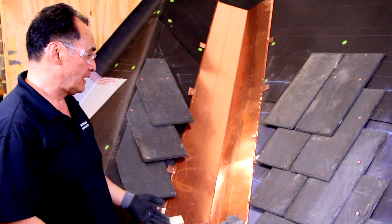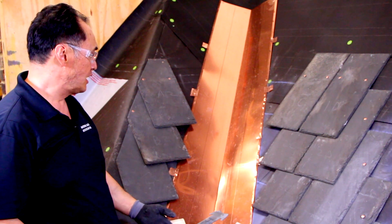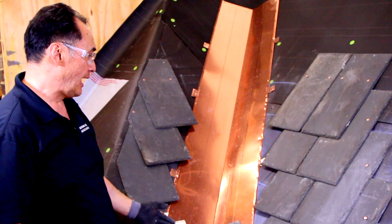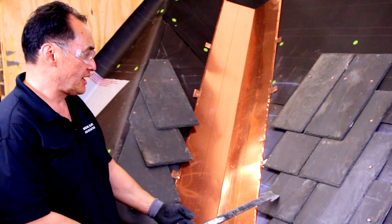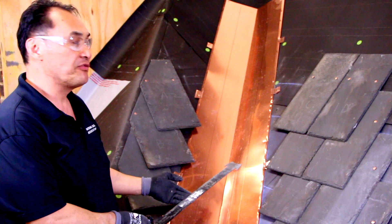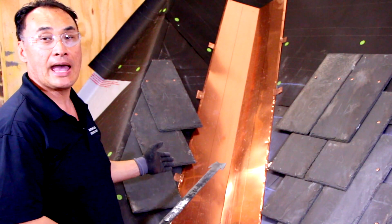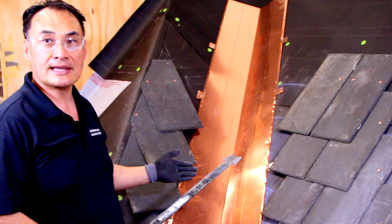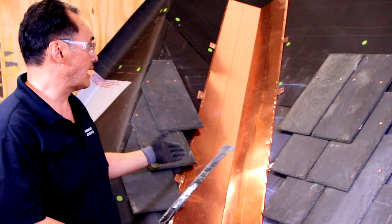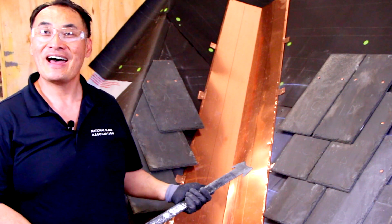Remember at the bottom, the very first course you won't have numbered because it was hidden. So you'll put the starters in and then lay your slates right in, matching up with what's in the row. A few of the slates may have broken and that's okay — take those broken slates and use them as a template to cut a new one. And that's how you do a valley.